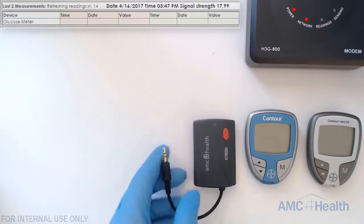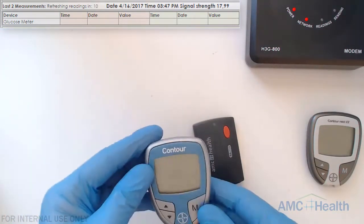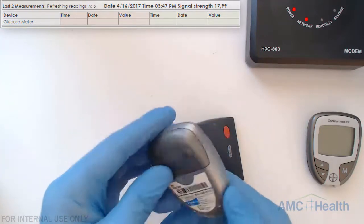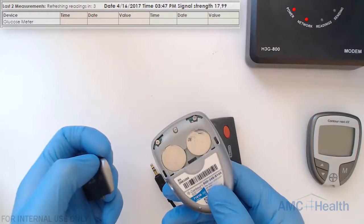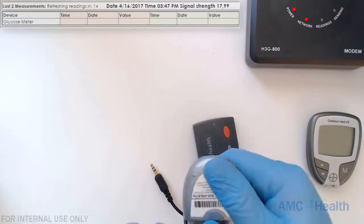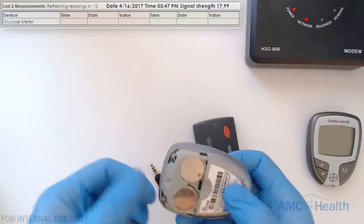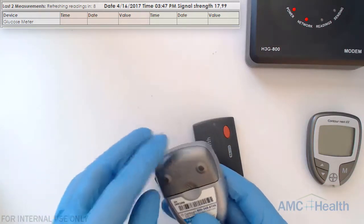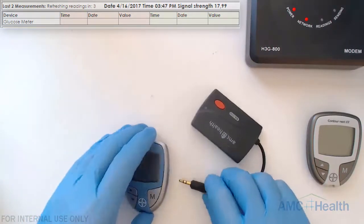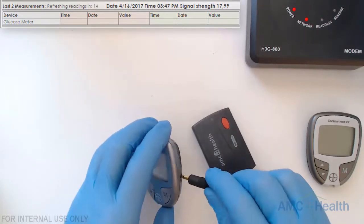We'll start off with the Contour first. If you flip it you will see where the battery compartment is, and these meters take two CR2032 batteries. What we're going to do is plug in the GMA into the GM's data port — make sure that this is plugged in firmly and flush.